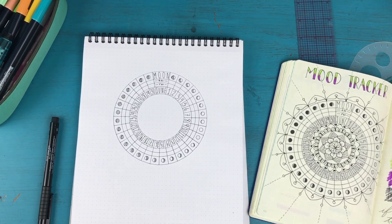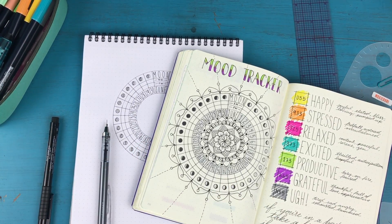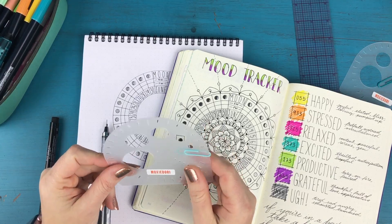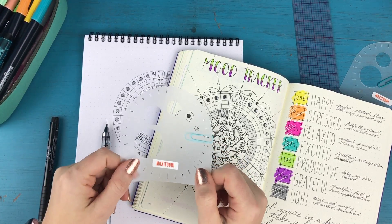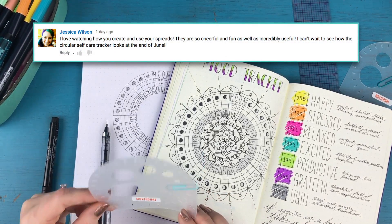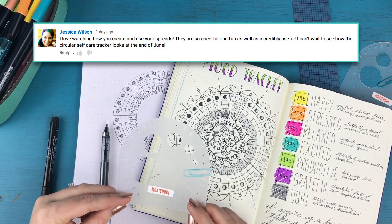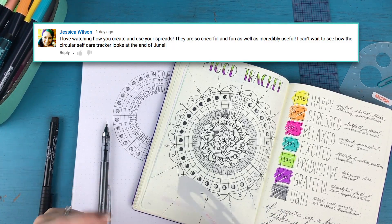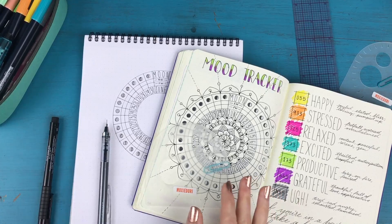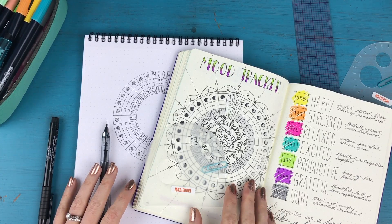Thank you so much for watching! I have an extra Moxie Dory compass and protractor stencil that Amy kindly sent me to give away, and this stencil is going to Jessica Wilson — congrats Jessica! Keep an eye on your YouTube messages. To everyone who didn't win, don't worry — I'm planning on doing a ton more giveaways in the near future. Drop any questions, comments, or concerns in the comments section below, and I'll look forward to seeing you all on Friday — bye!